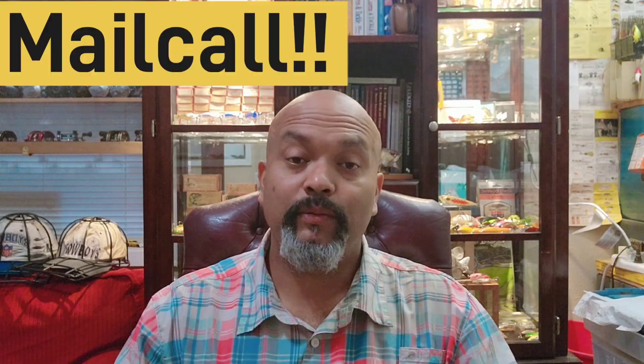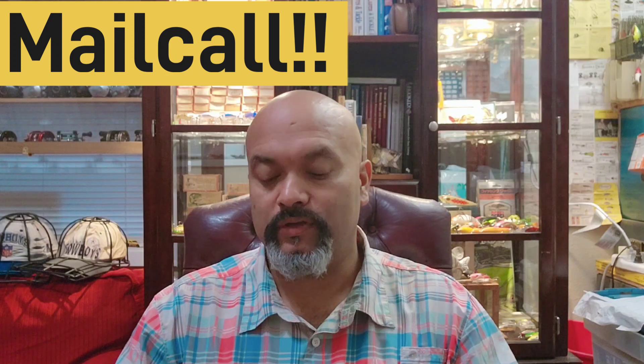Hey, welcome back everybody, it's D with D's Tackle Box and I got another box that came in the mail that I had been waiting for. This one comes to us from a buddy of ours and a watcher of the channel — a good collector that I've been able to help out with some items in his collection. In return he's hooked me up with something really cool to add to our collection of river runs.